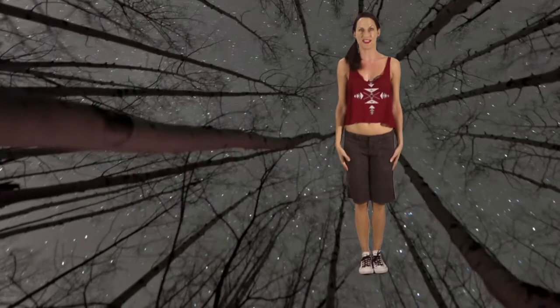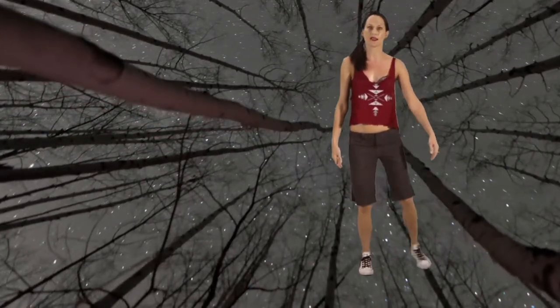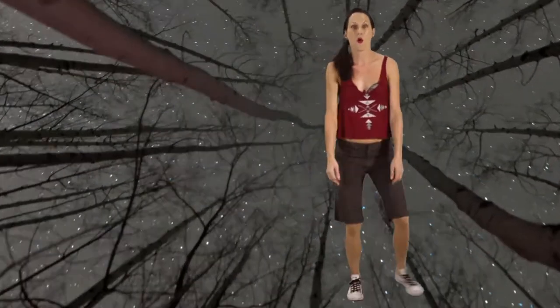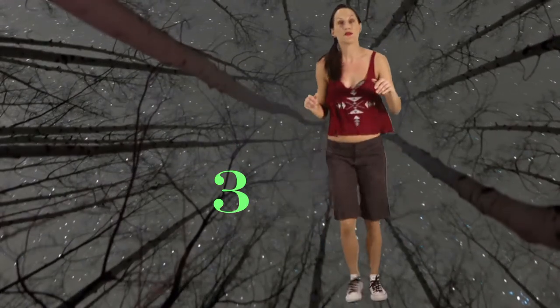You're going to start like a pole with your feet together like this. Then you're going to bring your right foot out and then back into center, and your left foot out and back into center. One, two, three, four. One, two, three, four.